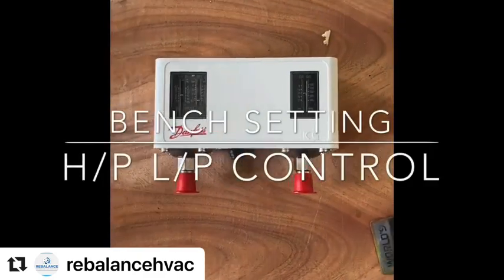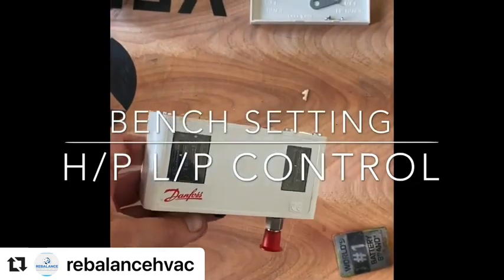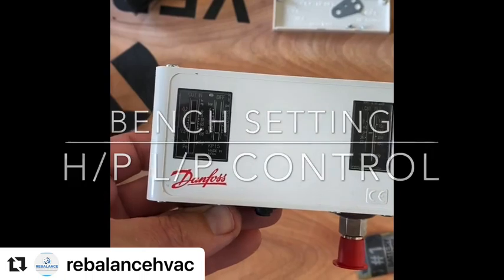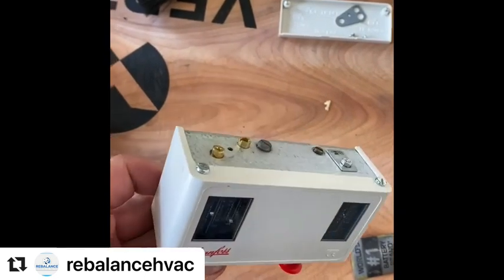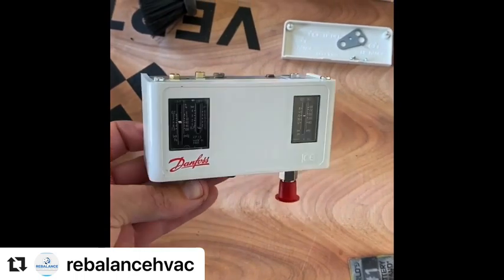Today I'm going to set this little Danfoss pressure control up at the shop. I'm going to set it to the pressures that we need — the cut in and cut out, and the HP — to what we need in the field to save a bit of time and make sure that it's spot on without wasting too much time on site. I'll just quickly go through it.